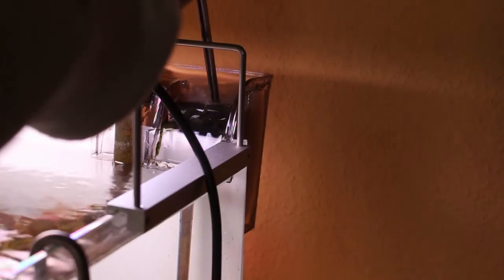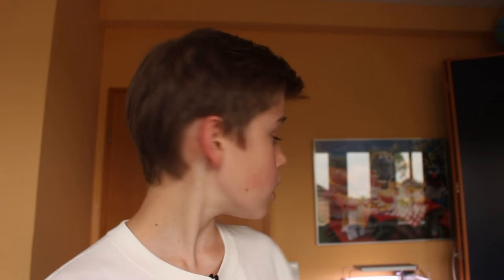Ich habe sie auch in meinem kleinen Rucksackfilter, für ein bisschen mehr Filterfläche und noch etwas mehr für klares Wasser. Der Filter holt feinste Partikel raus – ganz, ganz fein eben – muss dementsprechend oft gewechselt werden. Aber in so einem kleinen Filter geht das. Wenn ihr einen Außen- oder Innenfilter habt, dann vergesst es – dann seid ihr jede Woche am Rummanschen. Aber an einem schönen Rucksackfilter geht das gut.